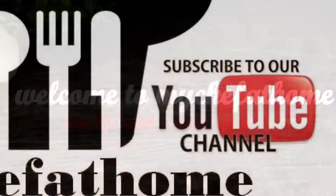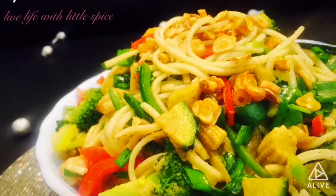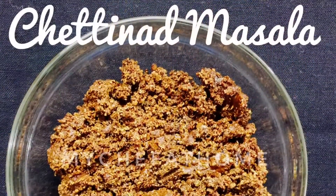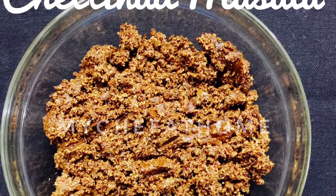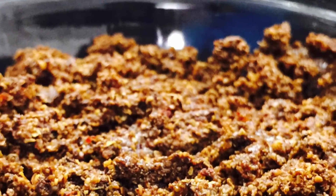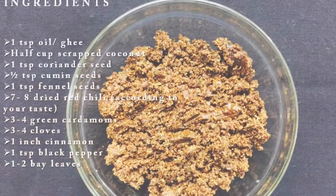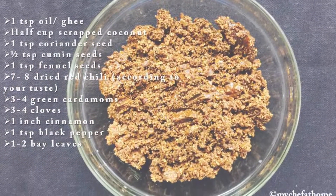Hey foodies, I am Priyanka and welcome to my Chef at Home. Today I am gonna show you a Chettinad Masala recipe. This spicy masala powder is made by roasting and grinding various Indian spices. Chettinad Masala is used in Chettinad Cuisine, which belongs to the Chettinad region of Tamil Nadu state in South India. Chettinad Cuisine is one of the spiciest and the most aromatic in India.